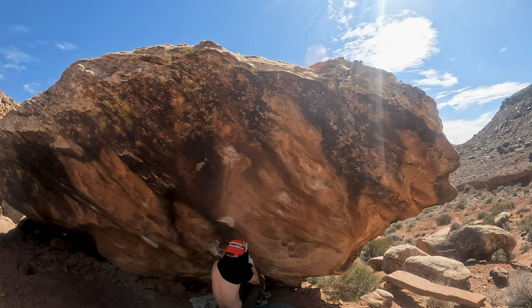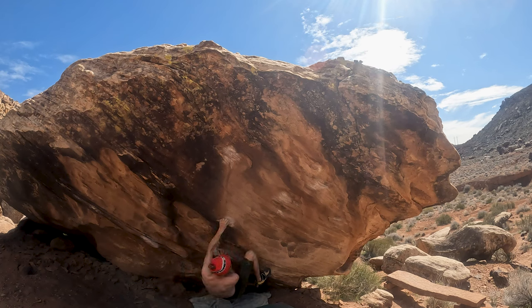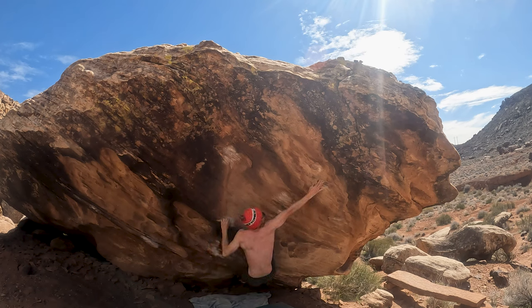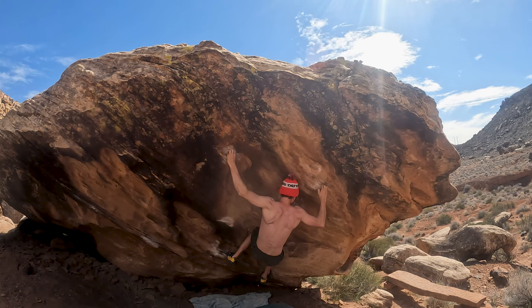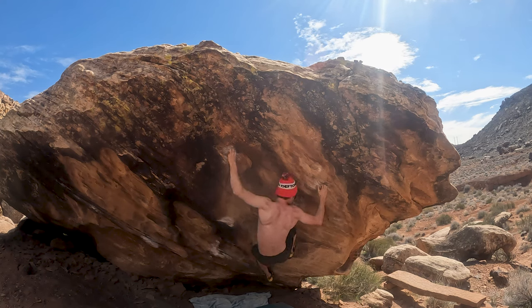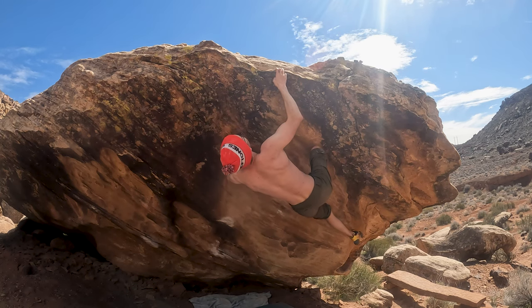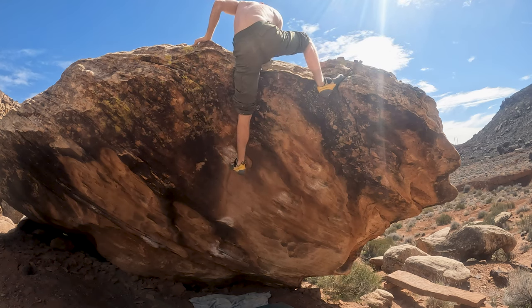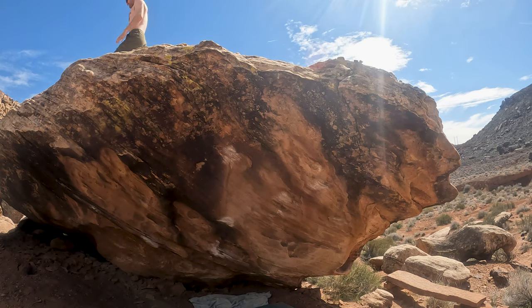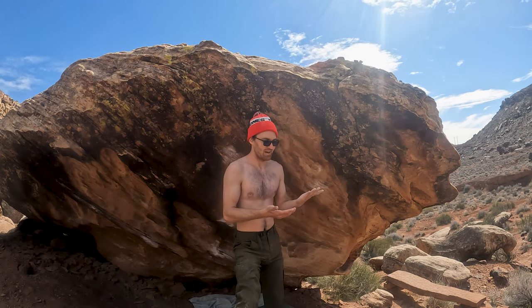I'm gonna take my shirt off. I really do have to try hard on this — I feel like it's the hardest V6 I've tried here. Just like that — all right, just like that! It's crazy. I was more warmed up that time, I figured out the foot beta which was way easier, and I took my shirt off, so I just climbed better.